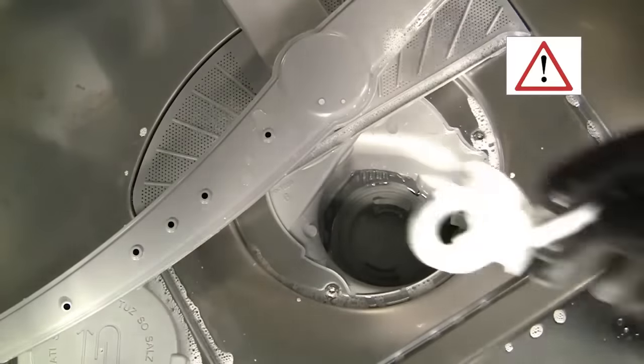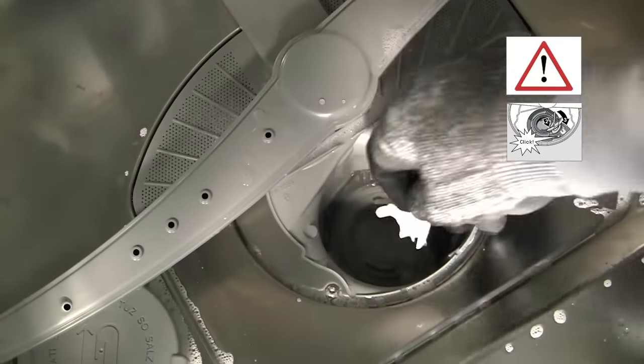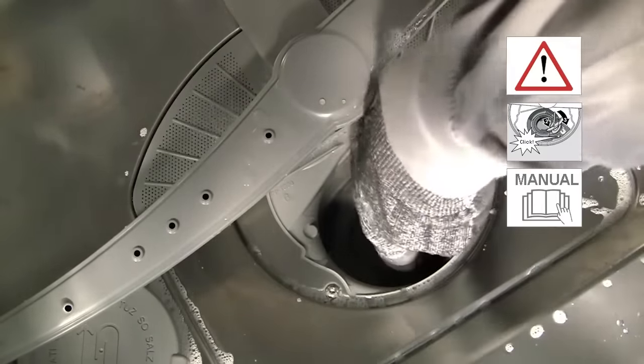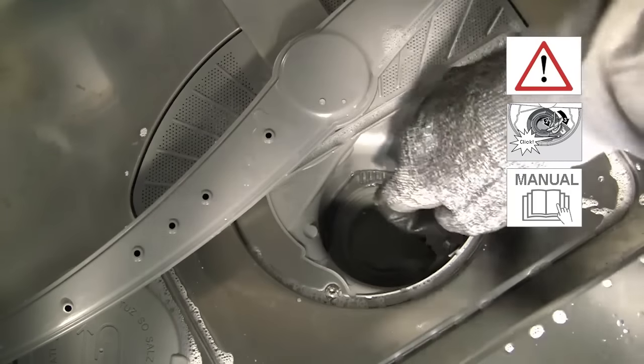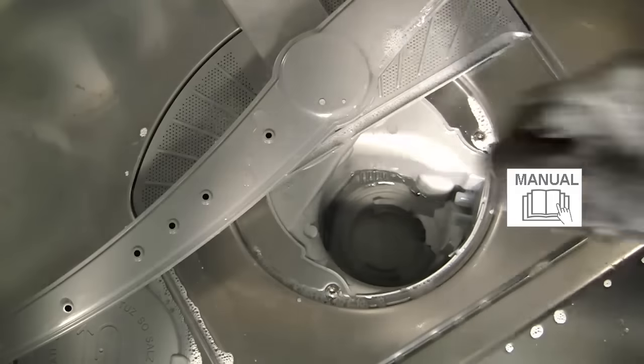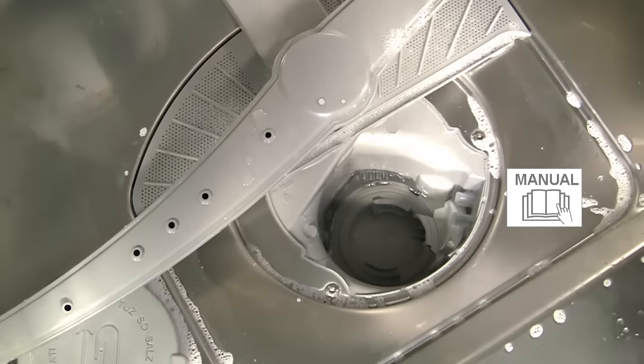Then replace the pump cover and make sure it engages correctly back into position until it clicks. The pump covers on some models can be removed by using a manual screwdriver — please never use an electric one. Any obstructions should then be removed in the same way.